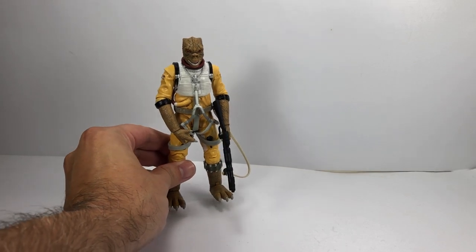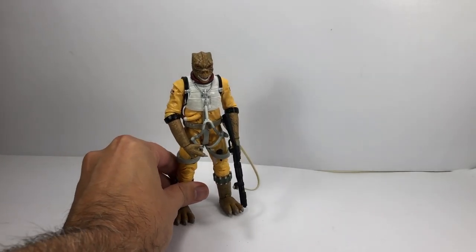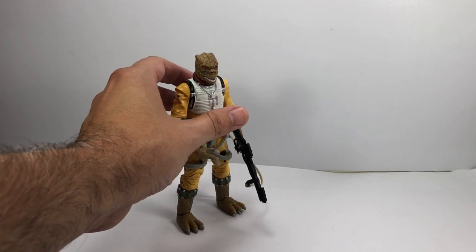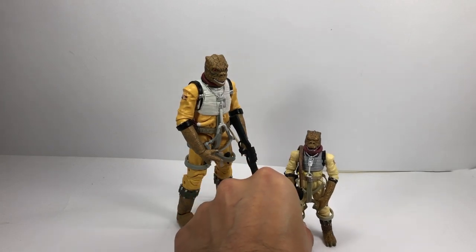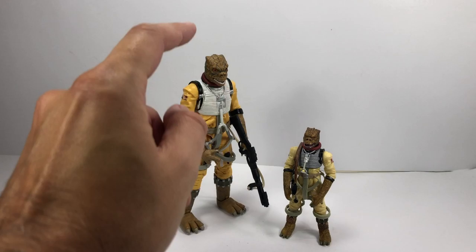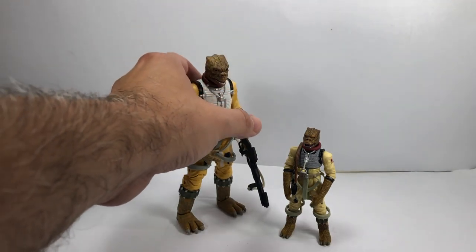First up, we have the Black Series Bosk — out of his packet. Awesome figure, one of the best Black Series figures in my opinion, pretty much spot on in every way. The only thing I don't like is that his suit may be a bit too bright a yellow. I actually prefer the yellow on the 3.75 inch Vintage Saga Collection version, and I prefer the sculpt and paintwork on the head too, which is surprising for a smaller figure. So this is the Black Series version, and this is the Vintage Saga Collection version.